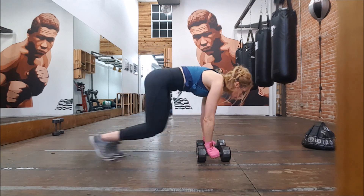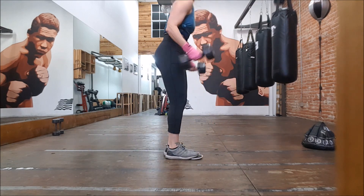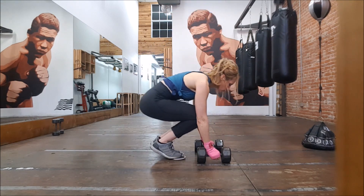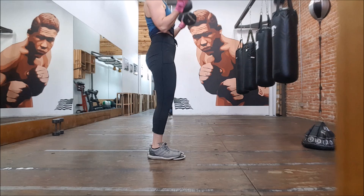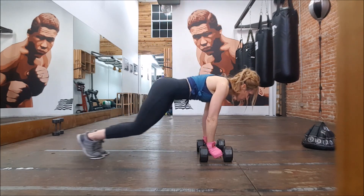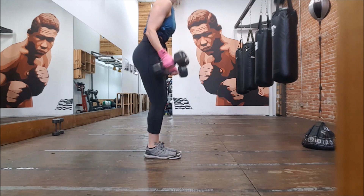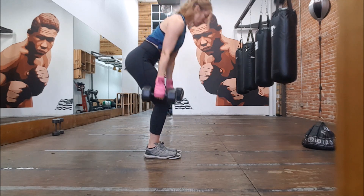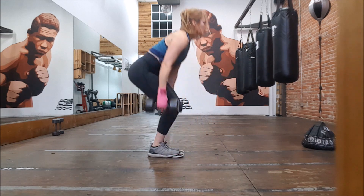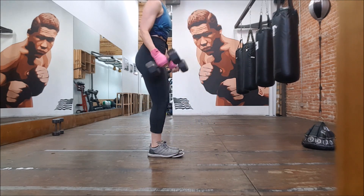So keep that chest out, chin straight forward, and make sure when you curl, you're keeping your elbows in on the up and the down, keeping it tight and controlled. Make sure those hex dumbbells are sitting straight on the floor so they don't wobble.